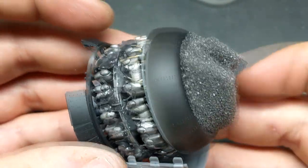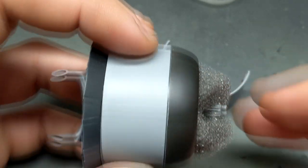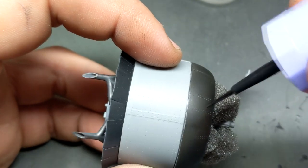Remember all those fancy wires going to the rear bank of cylinders? They're gone. If only somebody else was producing a kit, maybe in a larger scale, that had a 2800 radial engine in it...